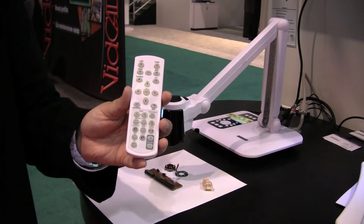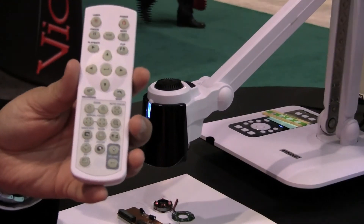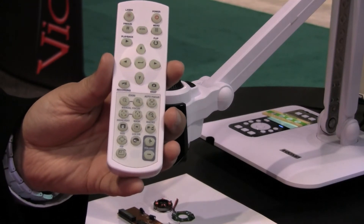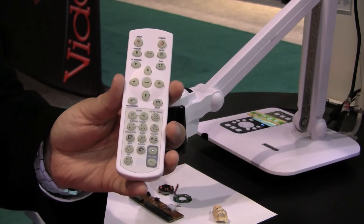Everything that can be done with the QPC60 can also be operated with the included remote. With the remote you can zoom in, switch to macro mode, use highlight and mask features, record images, take still images, and play them back directly. The remote also has a laser pointer and a power button.